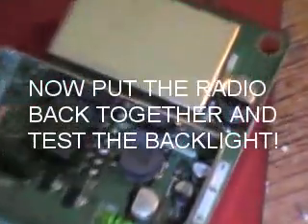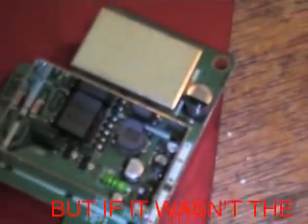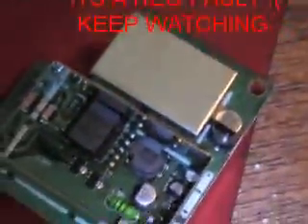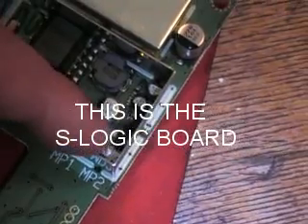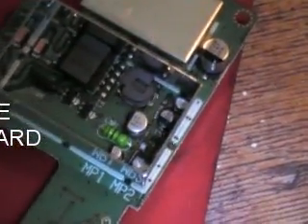Alright, let's get in there. Right, let's have a look inside here. Have a look in this corner here — we've removed that transistor now. And we're going to replace it. That's what's failed. Not the bulb.